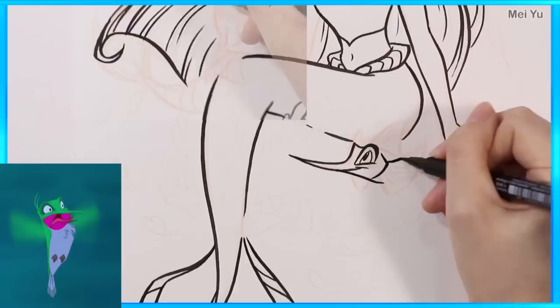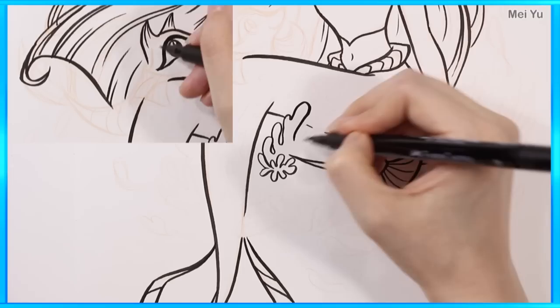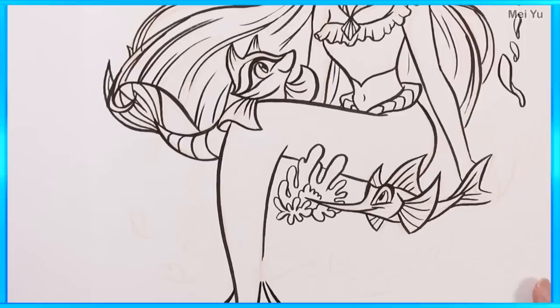It's Meeko and Flit's turn to get their tails. I was thinking about what kind of sea creatures they could resemble based on their original designs. For Flit, I thought a swordfish with a jagged, pointed mouth would be perfect. As for Meeko — let's invent a new species, shall we? Let's call it the raccoon fish.